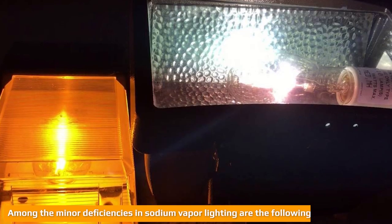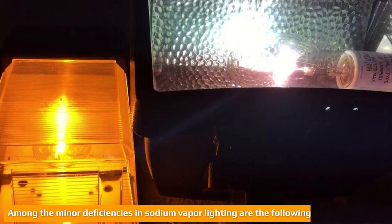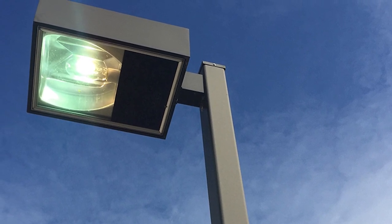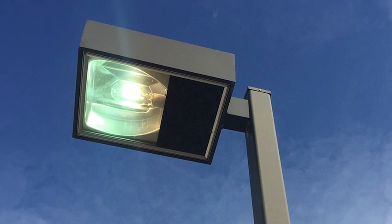Third, high-pressure sodium lights contain a small amount of toxic mercury. The mercury inside the bulbs is a hazardous material that can present a waste disposal issue at the end of the light's life. Broken bulbs release a small amount of toxic mercury as gas, and the rest is contained in the glass itself.